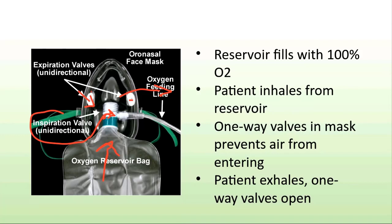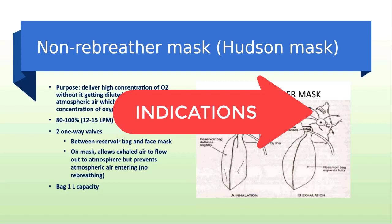The mechanism upon which this device works is that the reservoir fills with 100% oxygen. The patient inhales from the reservoir. The one-way valves in the mask prevent air from entering, and then the patient exhales, causing the one-way valves to open.